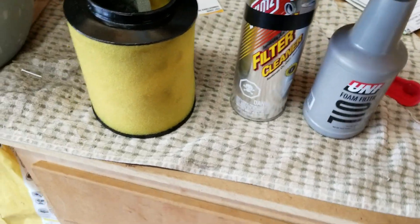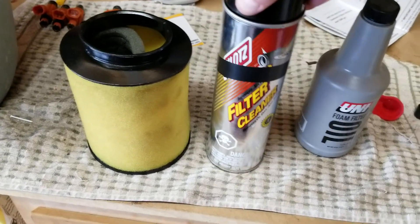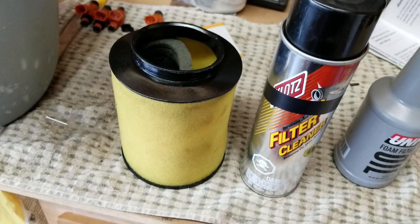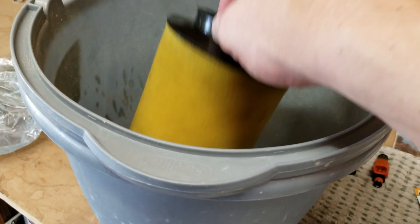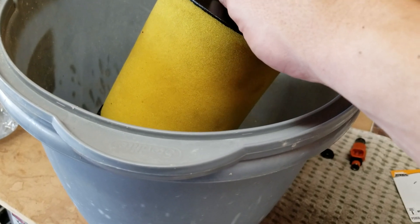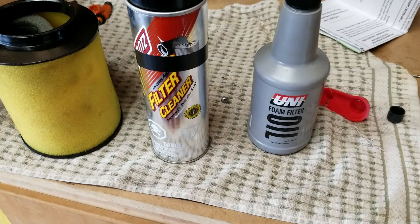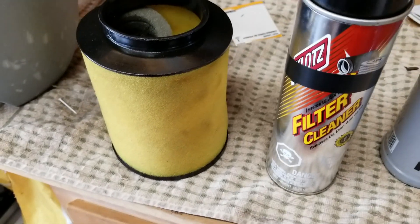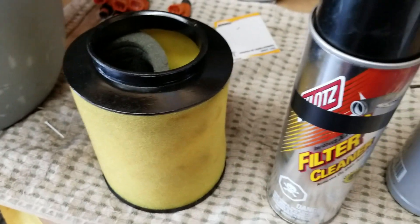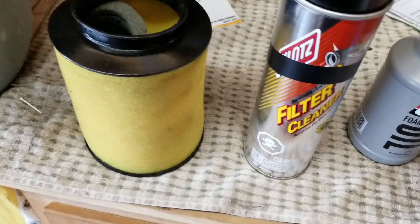The first thing you would do is spray down the entire filter with filter cleaner and let it soak in for 15 to 20 minutes. Then have a bucket of water ready and literally just dunk the filter in and wash it thoroughly — rinse it and squeeze it like you would a sponge. The filter cleaner should remove all the oil and dirt, and it should come out looking very clean. Then let it set overnight — 24 hours, or at least 12 hours — and let it completely dry.